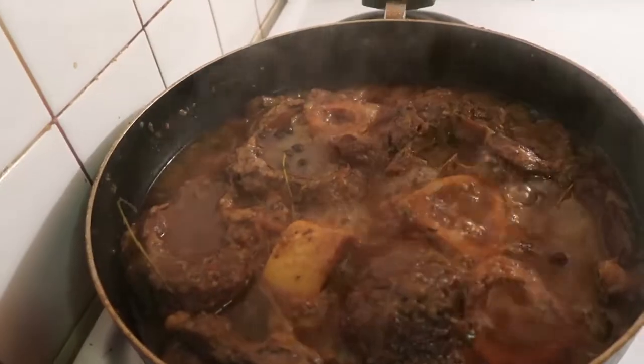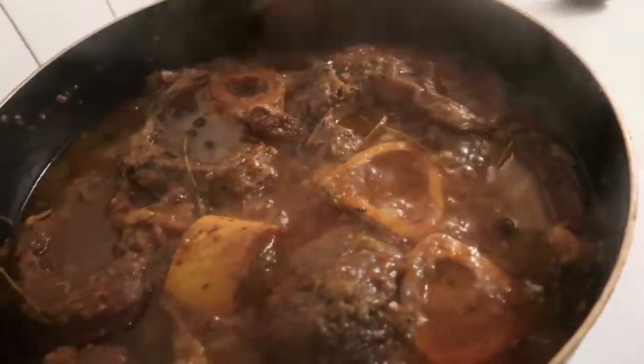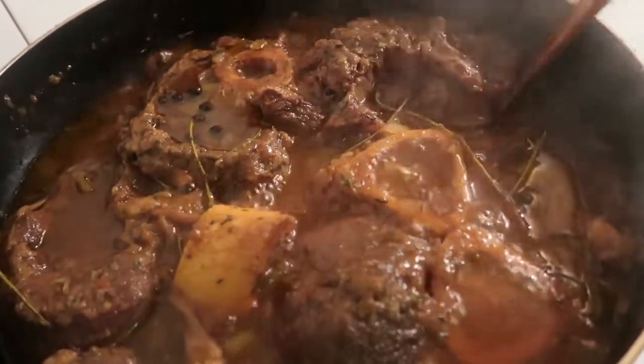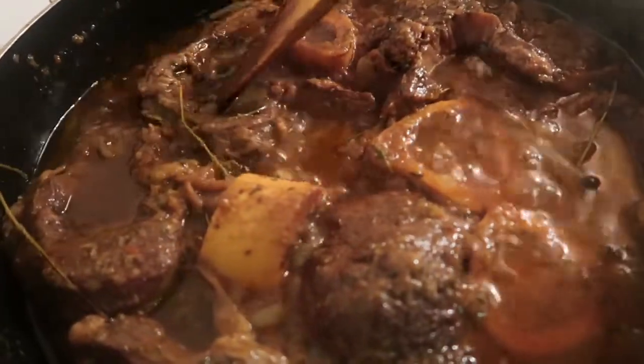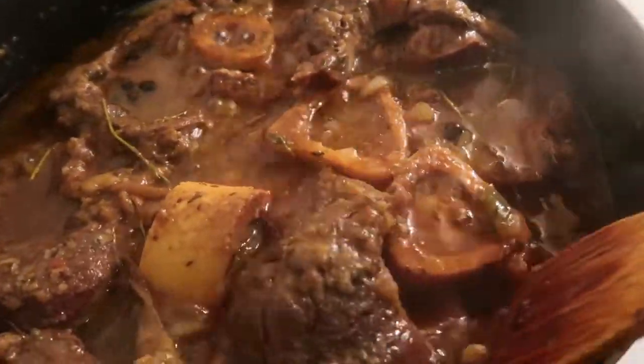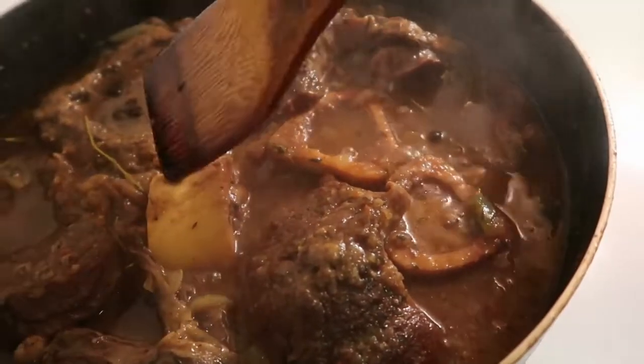It's been cooking for a while now — look at it, it's almost finished. You can see it is soft already. Yes, it is soft.